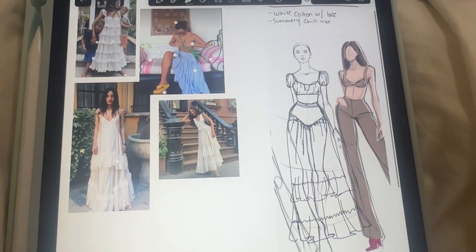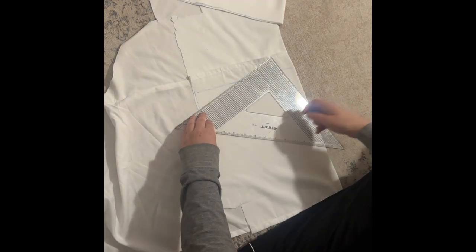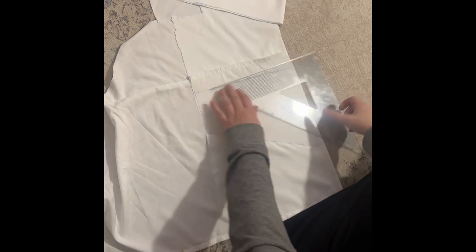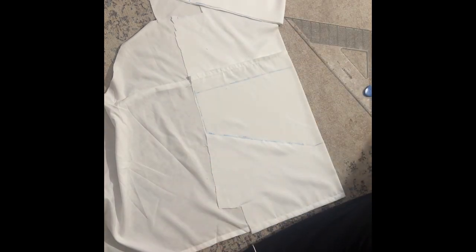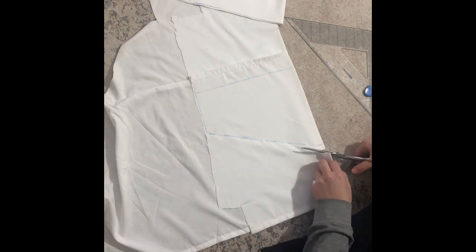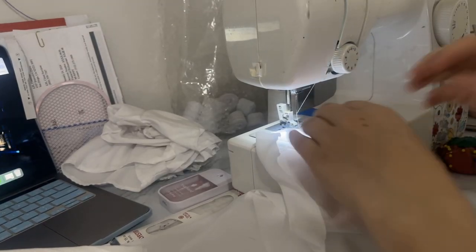I'm going to spoil the video for you — I do not end up making this skirt, but I make something kind of similar. I start by measuring my pattern, and I'll show you a loose pattern or formula of what I use to create the skirt, but I don't actually end up using this piece. It's what I like to call a rectangle design.